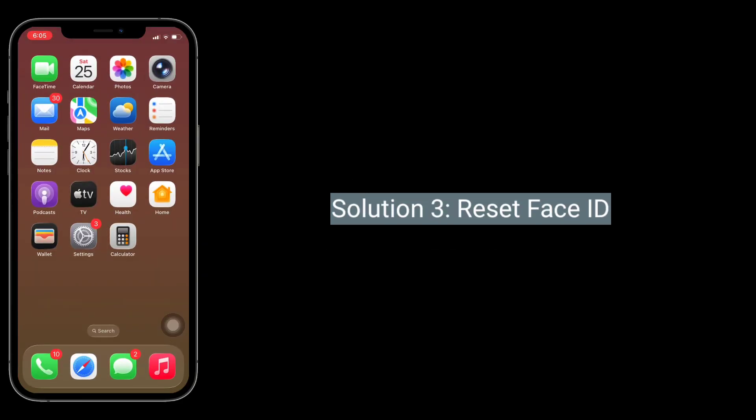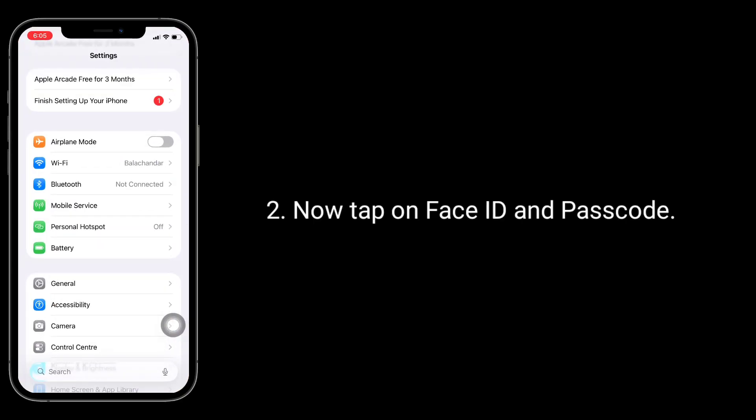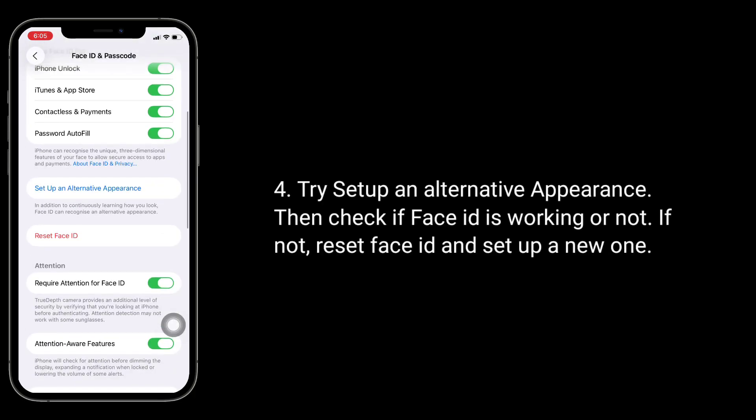Third solution is to reset Face ID. Go to the Settings app, then tap on Face ID and Passcode, and enter the passcode of your iPhone. Try setting up an alternative appearance, then check if Face ID is working. If not, reset Face ID and set up a new one.